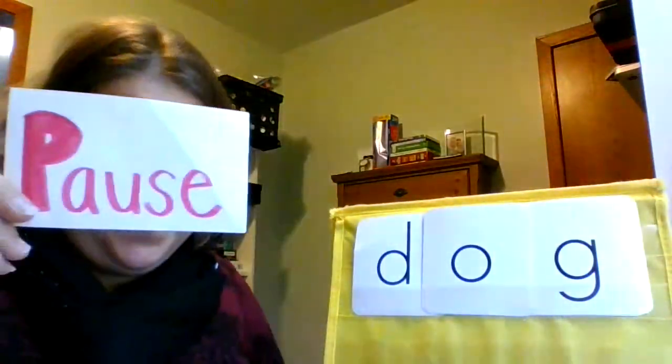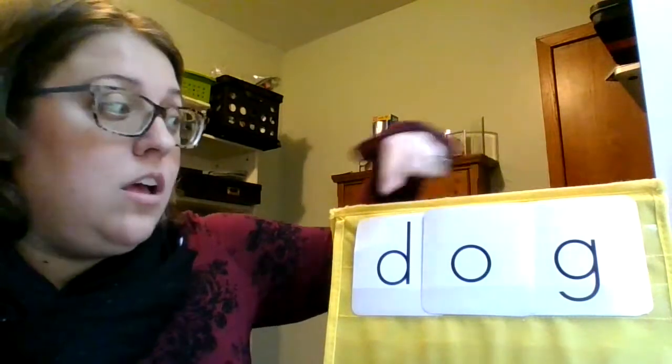Try this word. Let's do this word together: D, aw, g — dog.